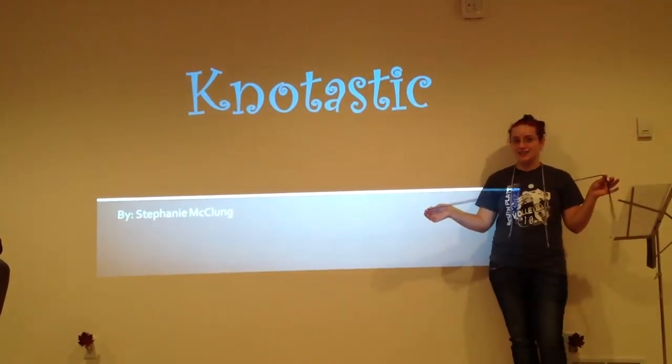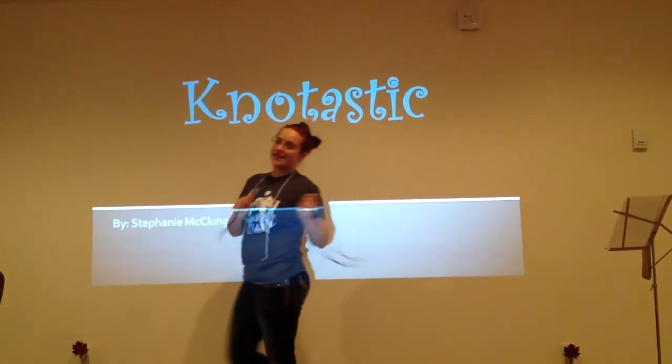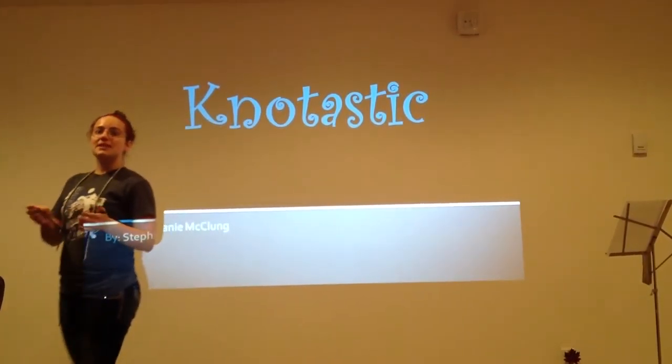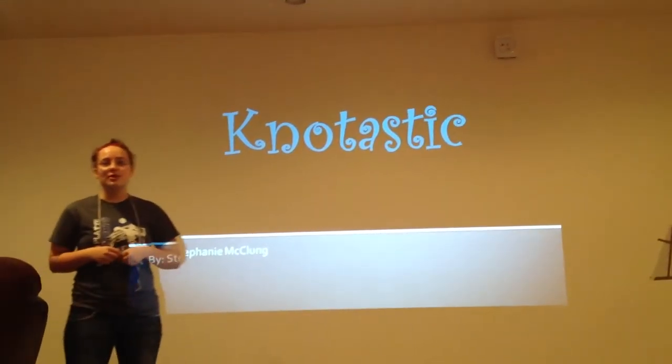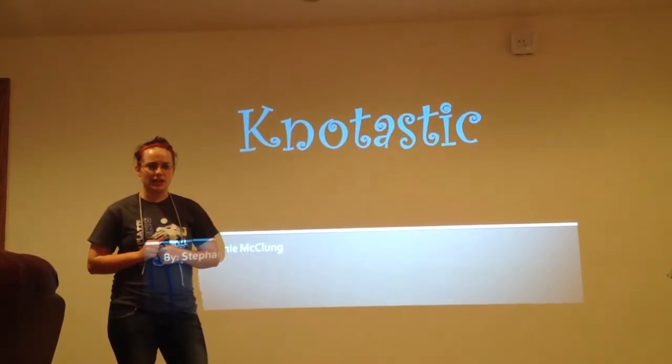To be or not to be? That is the question. When it comes to tying knots, I am not a professional, but today I will show you a few simple knots. Be sure to check it twice.